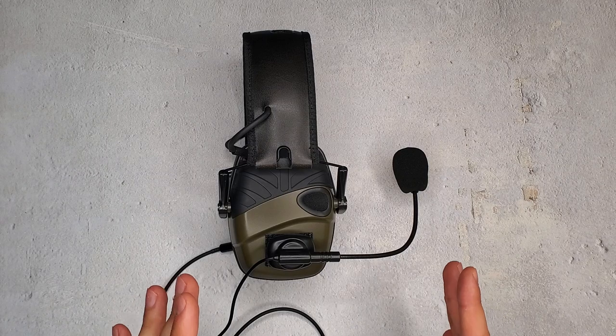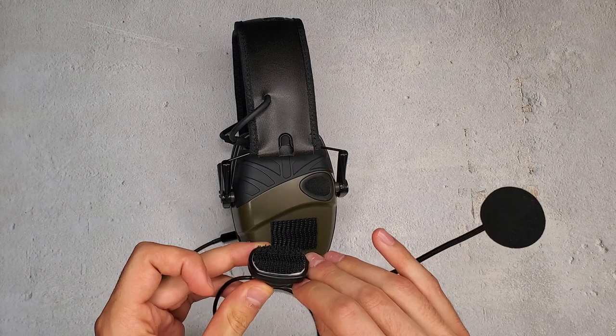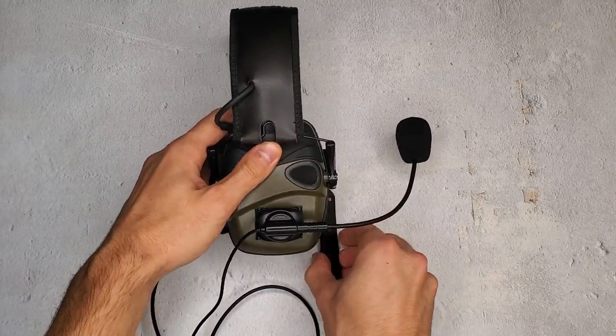The multi-mount mic can be attached using Velcro to the side of your headset like this. And as you can see, it's easily removable — slap it on just like that. There we go.